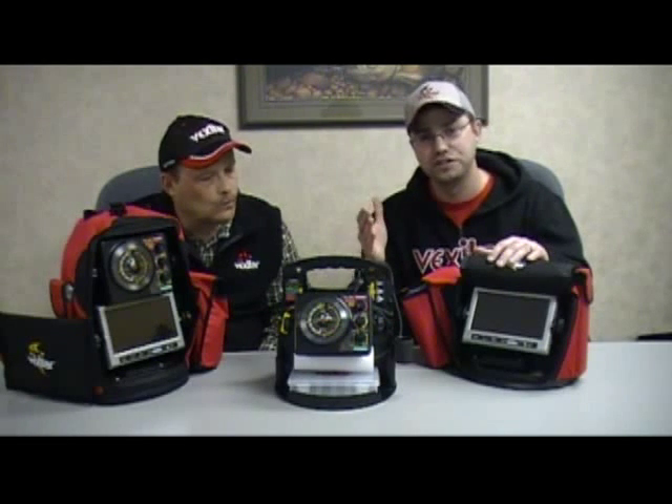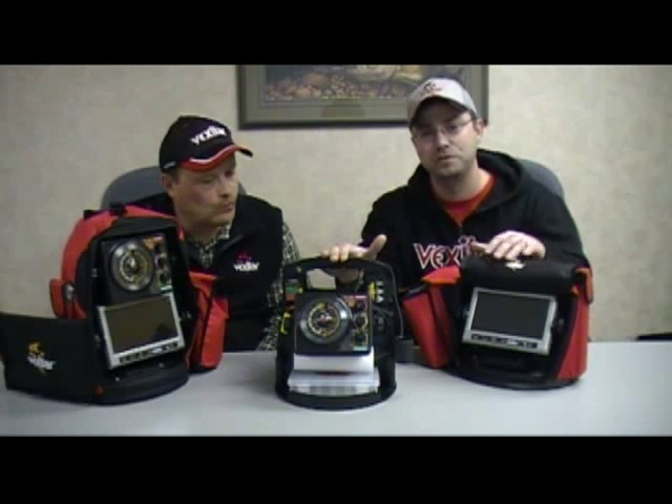We have several systems on the market today that ice anglers can use to be better ice fishermen. You have your camera, you have your flasher. Cameras are great educational tools. Flashers show you the fish's mood — this is going to be your lifeline between you and the fish. The meat and potatoes of what we want to get at today is how these tools can be used together to catch fish, and then we jump over to the Cadillac of ice fishing tools: the new Double Vision system from Vexilar.